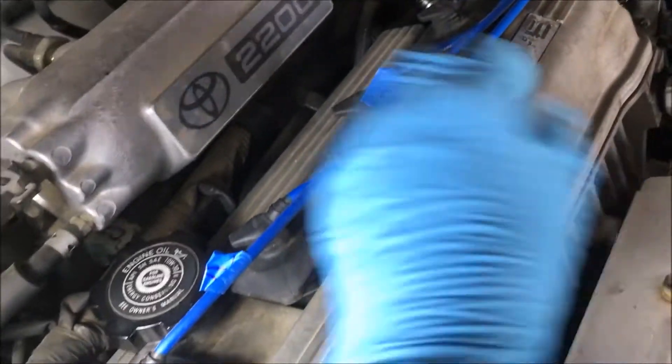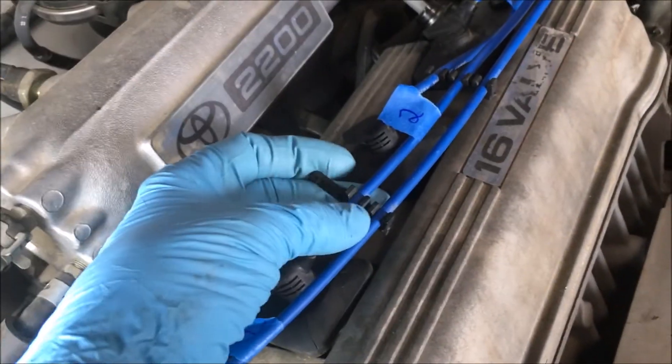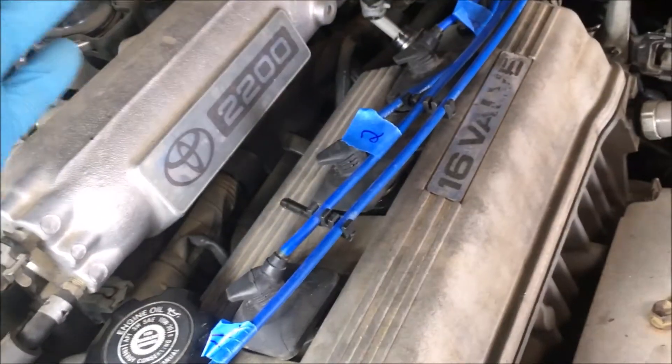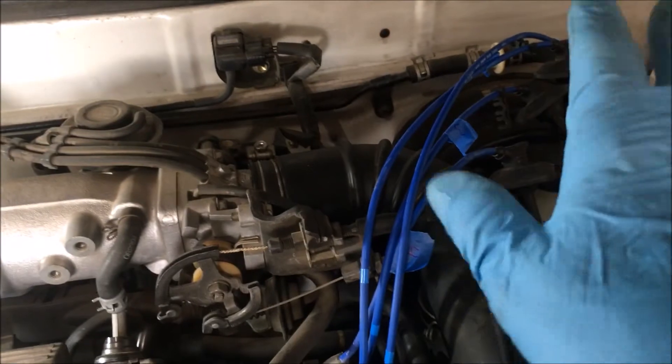Once you have the spark plug wires loosened, you can remove them from their keepers — the little holders they have — which makes it easier to just get them out of the way. I take the wires and put them back over there to get them out of the way with their boots.